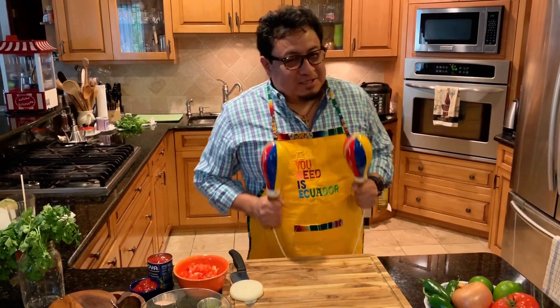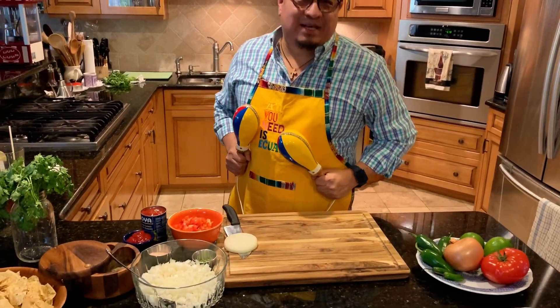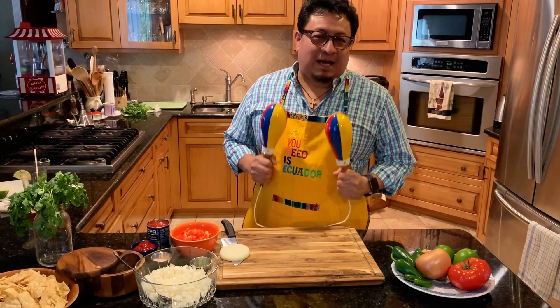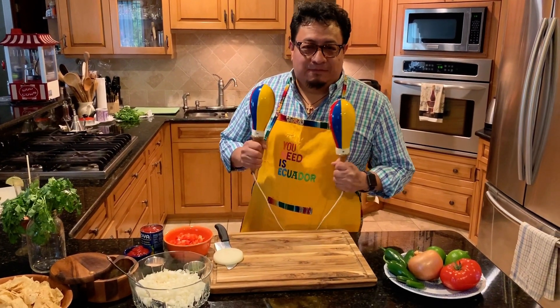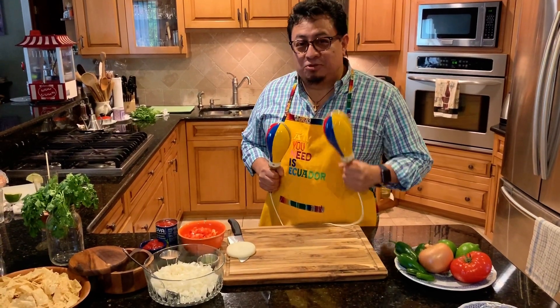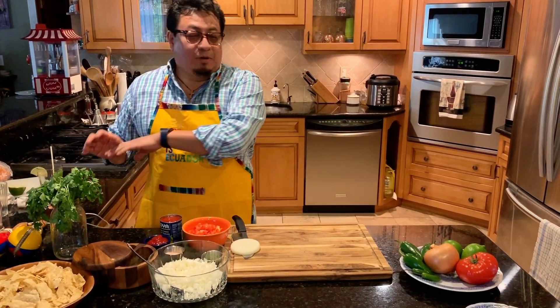Hello everybody, this is my maracas, and guess what I'm making today — I'm making salsa pico de gallo! The famous pico de gallo that I remember making from scratch. A friend of mine — actually a Jewish guy — showed me how it's done many, many years ago.